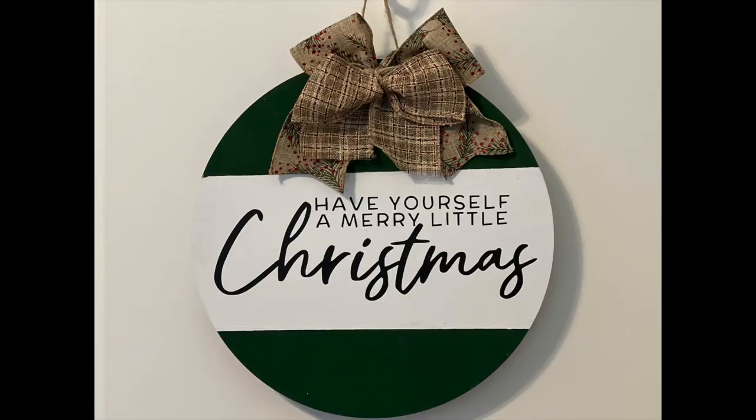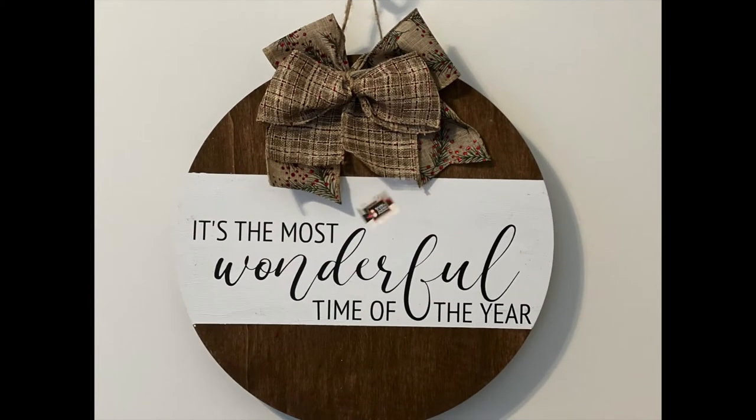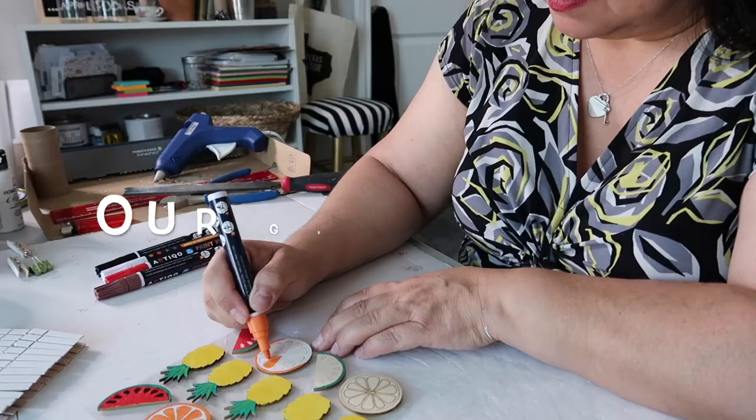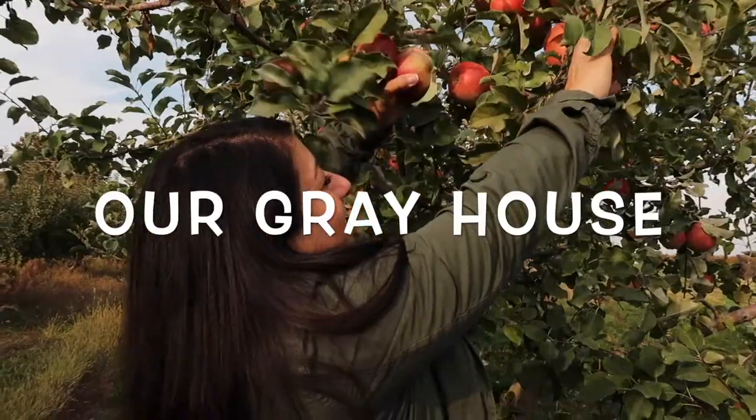I love everything that Whitney creates over on Whiskey and Wit, and today I'm recreating a couple of her projects using her free cut files. I'm going to link her video in the description box below so you can take a peek at that as well. Today's video is also sponsored by BB Craft, and it's part of a playlist with Sammy over at Unicorn Dust Designs. My name is Lisa, and this is Our Grey House.